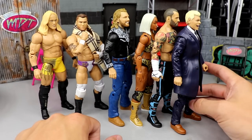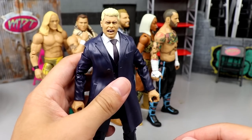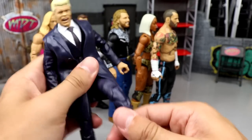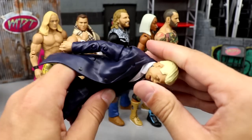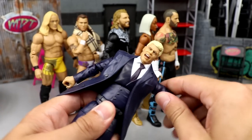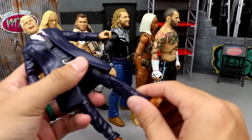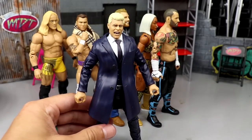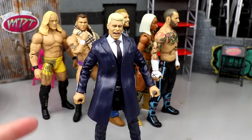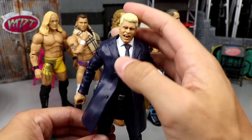Next up we have best articulation, and that is going to Cody. You're probably thinking how in the hell is a suited figure going to win this? He just moves the best — with all the bells and whistles, everything he can do, bend over, all the likeness, the shifty whifties. I love the lower shin cut right there. I love the way the figure feels in hand. It is the best articulation in the set. I truly think it moves around the best.